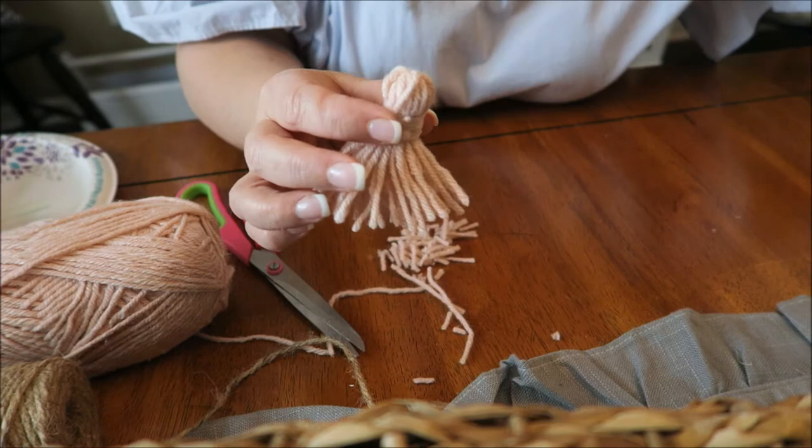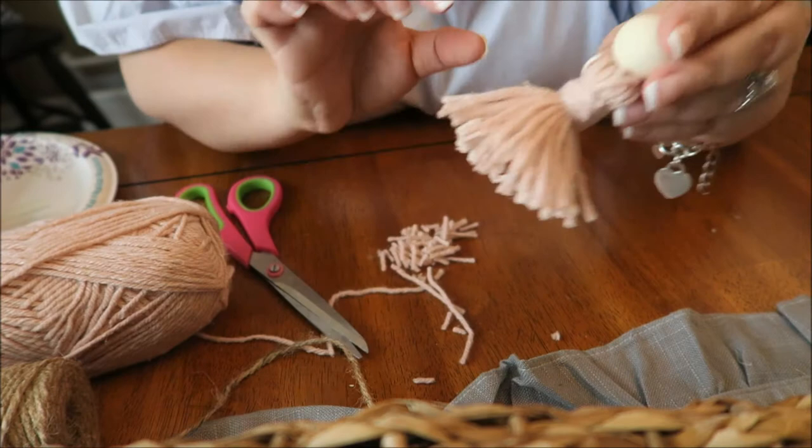And then if you want to put it on the end of those little house beads, you just hot glue it on the end of the house bead just like that, and it works out perfectly. So cute, right?